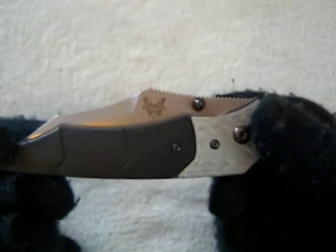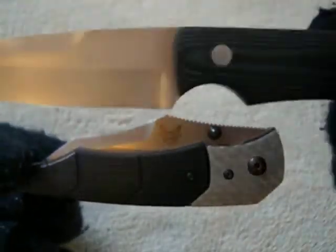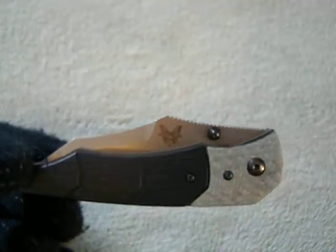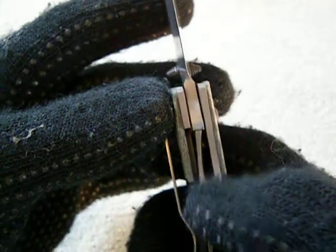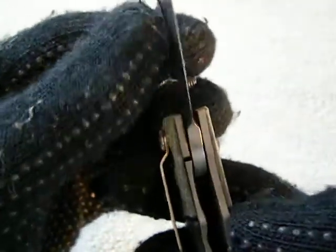It's 154CM steel, which is great. Snody makes his custom knives out of ATS-34, which is very similar to 154CM, so basically you've got a custom Snody design — a custom Menace — except it wasn't built by Snody himself. But you've got the titanium, the awesome G10 — a really, really nice knife.